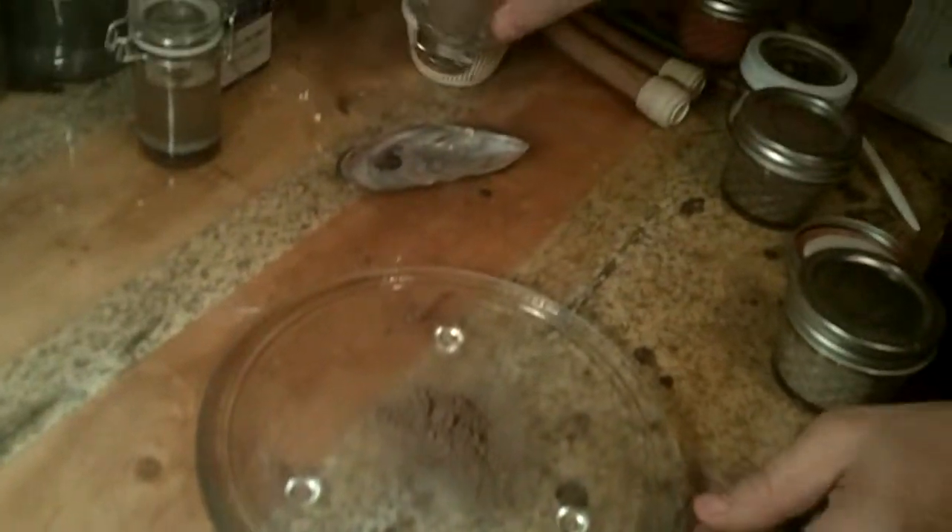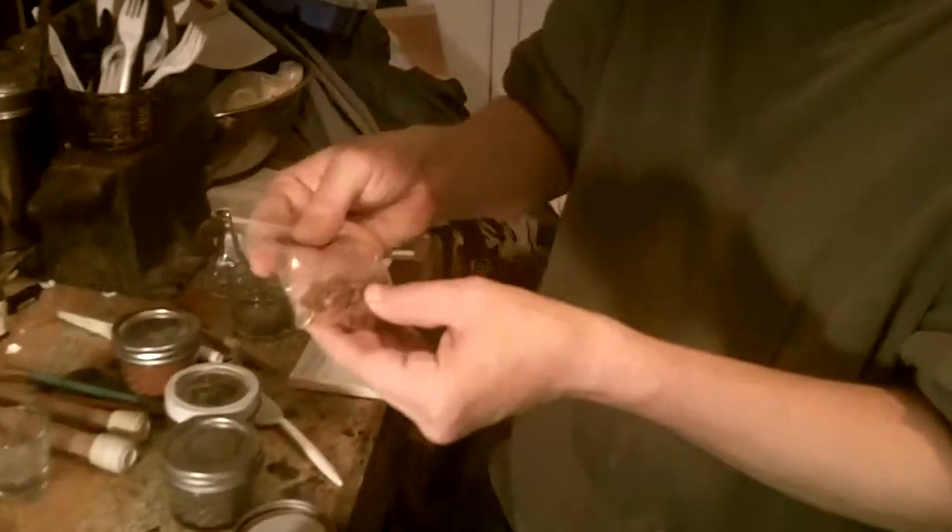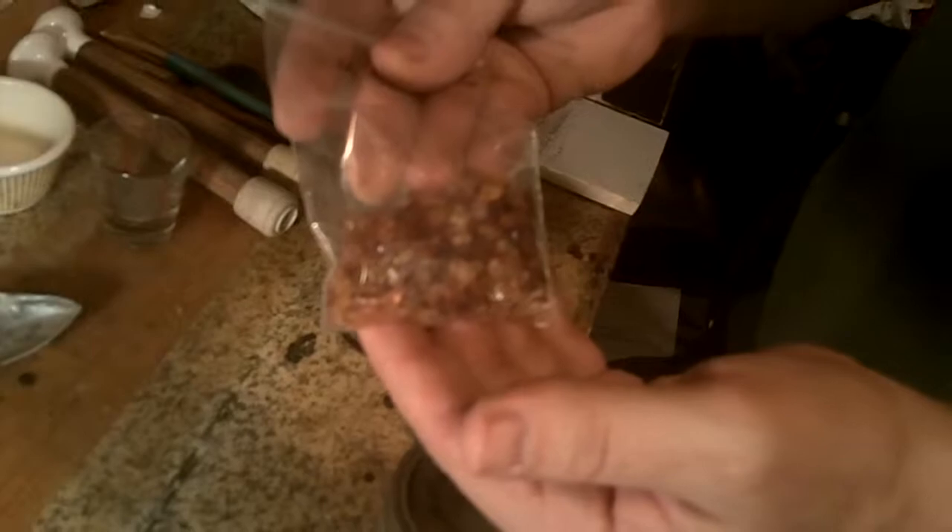I took and ground this same silt for a little over an hour. Hopefully it is fine enough to be suspended in the binding agent I'm going to use, which is gum arabic. As this is a test to see how well the pigment works and whether I have it ground fine enough, I will be using a store-bought gum arabic. If I were doing a piece for entry into an ANS competition, I would process the sap gum arabic into a binder myself.